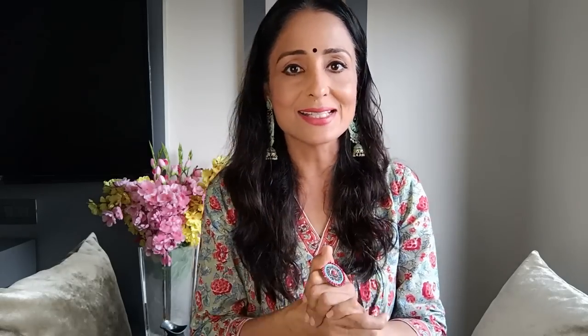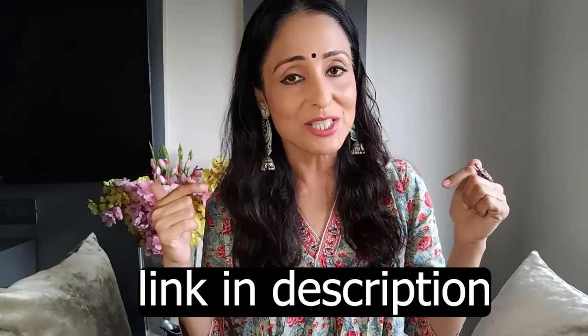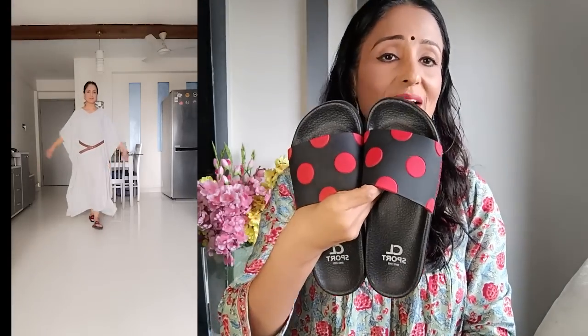When you are watching this video, Amazon's Great Freedom Sale is starting. Do write to me in the comments if you shop from sales — I always shop from sales and I have already made my list. The sale goes up to 8th August and you will get 50 to 80% off on top beauty brands and fashion brands. You will get over 1000 brands and 4 lakh plus styles, with free delivery, cash on delivery, and 30-day returns available.